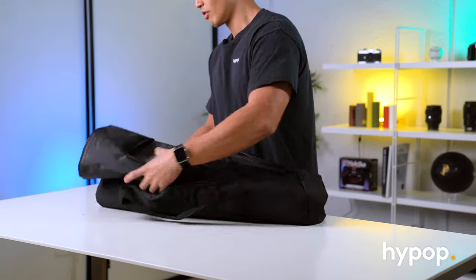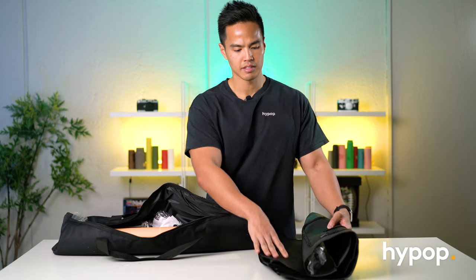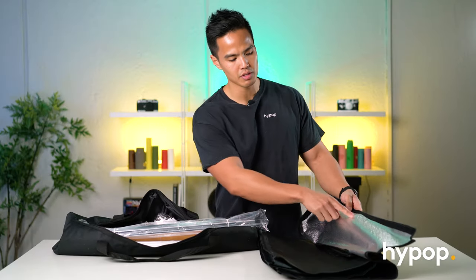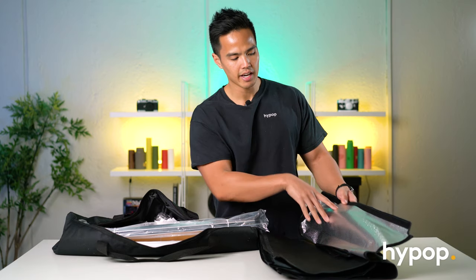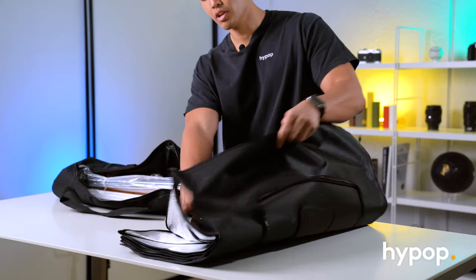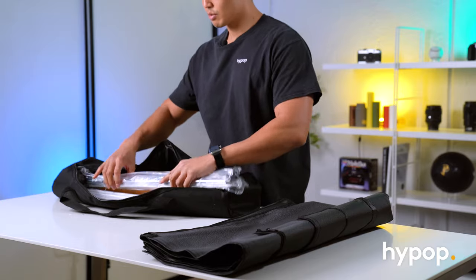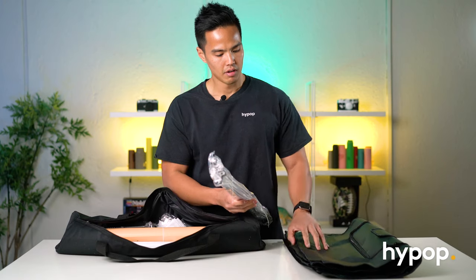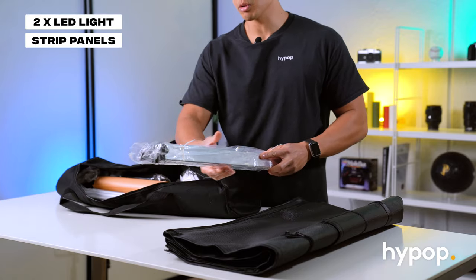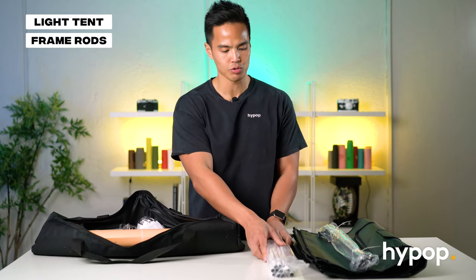Opening this up, we've got a few different bits and pieces. Firstly, we've got the actual tent outer frame cover. You can see it's similar to a softbox material — it has a silver reflective inside and on the outside it's made from a nylon material. It also has Velcro borders used to attach and construct the frame. On the inside of the tent opening, you've also got some LED lights — two LED panels or strips included. You've also got the frame parts and rods for the actual structure of the tent.